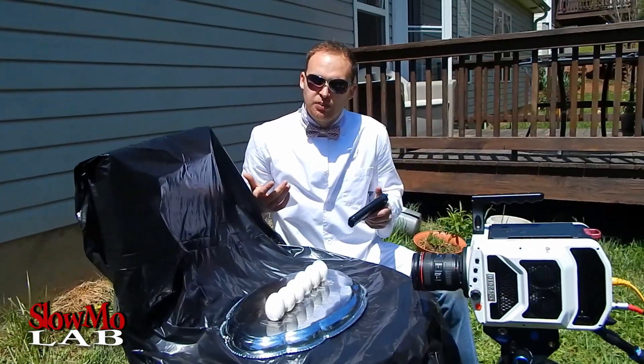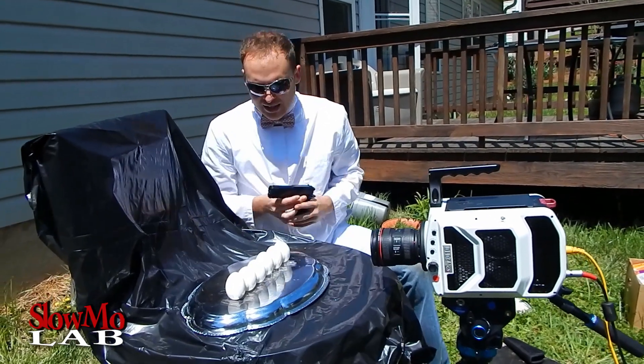That was pretty exciting, I have to say. Did you see how the yolk actually jumped up from the base, and the top of the skin — I guess, or whatever it's called — looked like it was a helmet for it. But we're about to make it even more exciting. I got six eggs set up,